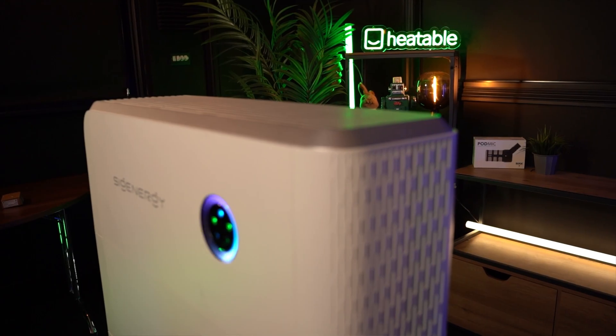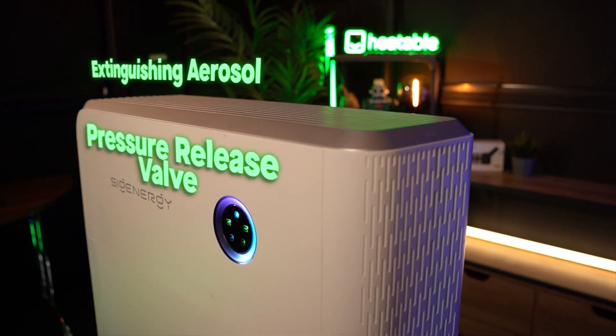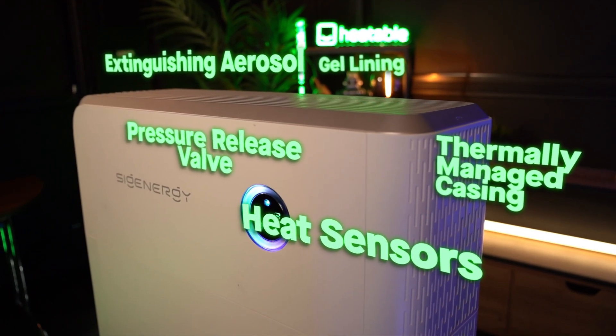You've got SIG and Store's five-point protection program: an aerosol, a pressure release valve, gel pack linings, heat sensors, and the whole battery system is encased and thermally managed. What's also really cool — you can mix and match the batteries. You can have 9.1s mixed with 6s, up to six per stack.